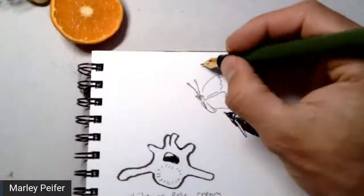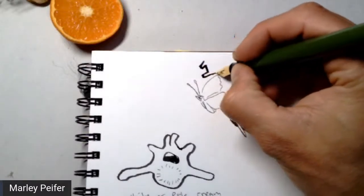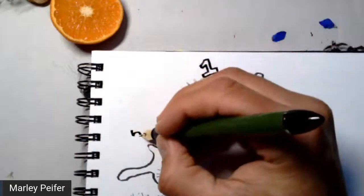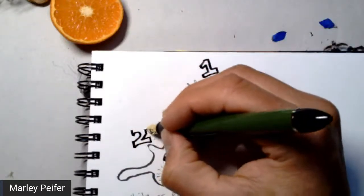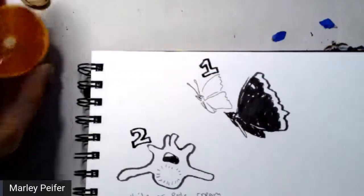We've got subject one, we've got subject two — I'm going to go ahead and put numbers next to them because that makes it more official. Subject number two done. Get ready for subject number three.